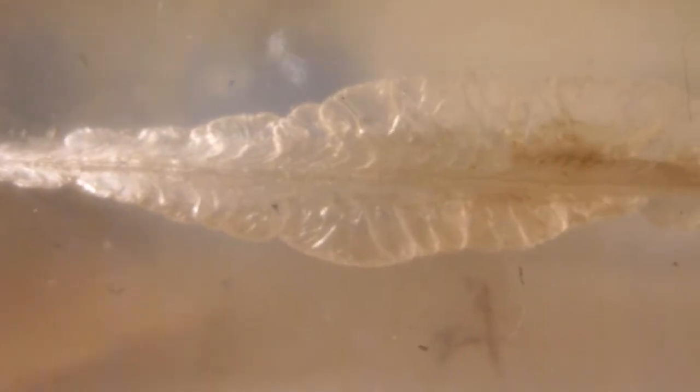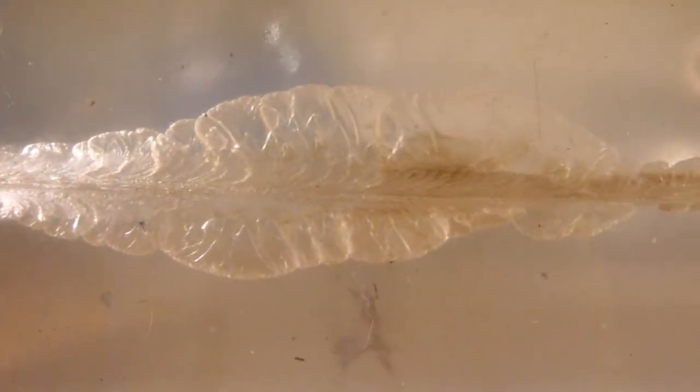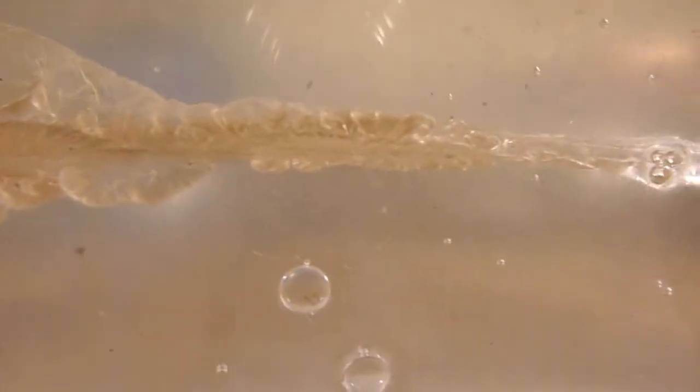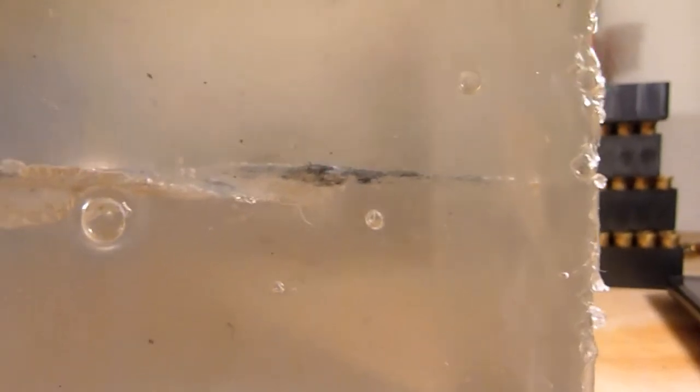Let's take a look at the wound track. You're seeing some nice expansion in the cavity there, and also a little bit of burning of the ballistics gel. Coming down here, there's a big chunk of denim almost right towards the end of the block.